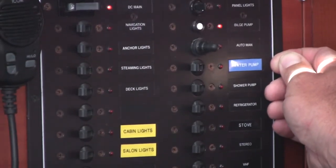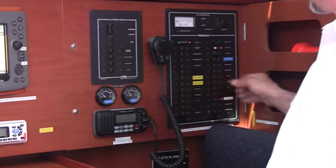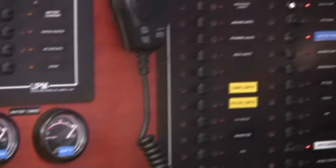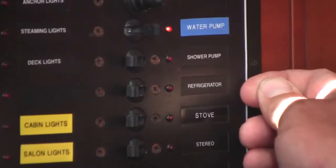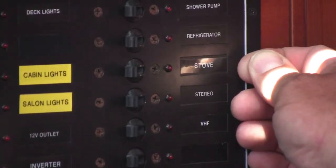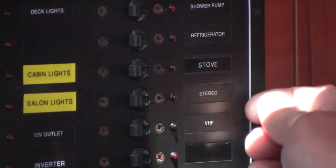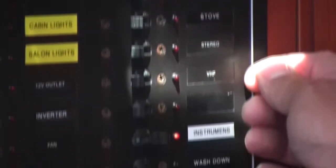You have the water pump breaker. The boat is equipped with two water tank gauges, bow and aft — for the gauges to work, the breaker must be on. The shower pump breaker is for draining the shower. You have the refrigerator breaker. You have the stove breaker, which controls the gas to the stove. The breaker should only be turned on when you are using the stove and shut off at all other times. You have the stereo breaker, which powers your stereo.